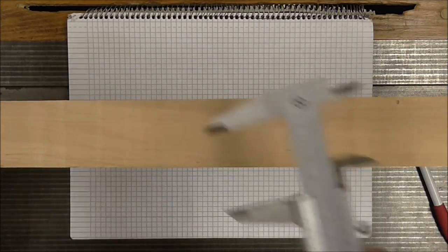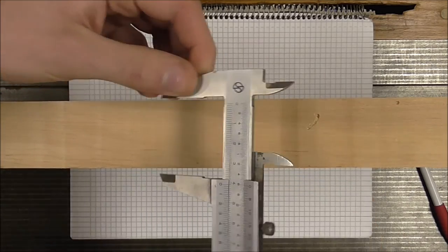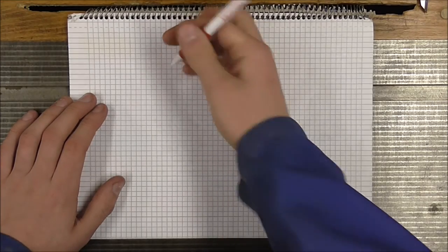The next step is to take some measurements so I can decide on how big the cylinder block should be. The first measurement I need is the thickness of the material, which in this case is 41mm. To make things a little bit easier, I will instead make the cylinder block 40mm.